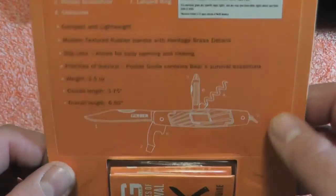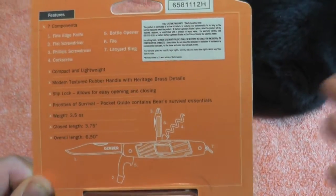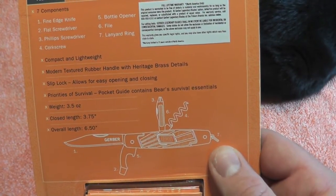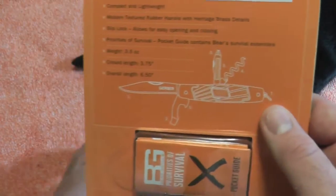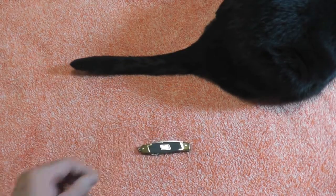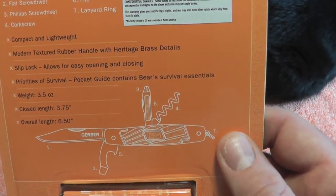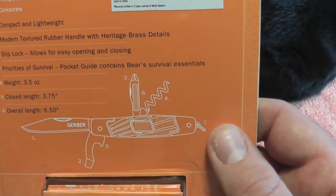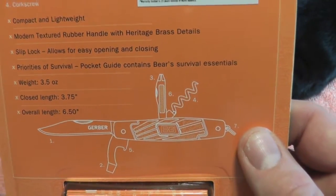This comes with a priority survival guide. Let's look at the specs on the back - let me zoom back a little bit so we have a little more room. The knife comes with seven components: one fine edge knife, one flat screwdriver, Phillips screwdriver, corkscrew, bottle opener, file, and a lanyard ring. Weight is 3.5 ounces, closed length is 3.75 inches, overall length is six and a half inches.